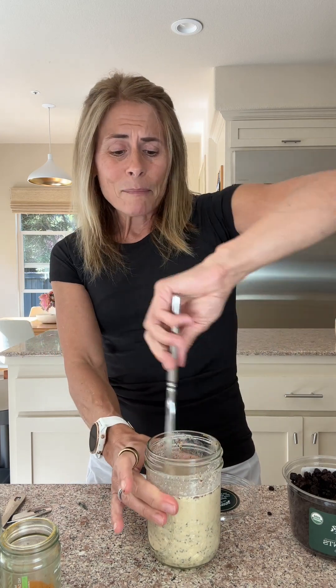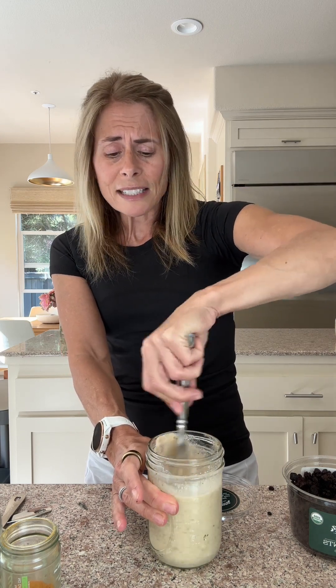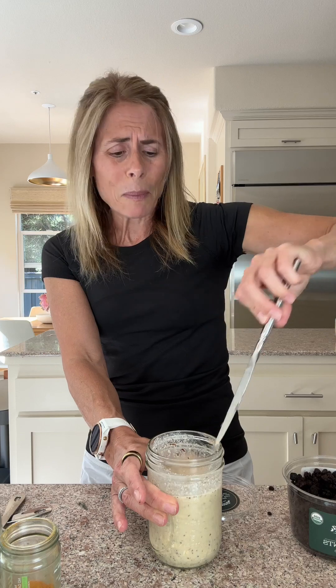Then I top it with flax meal, plain tahini, bee pollen, and berries if I have them — or cinnamon apple, whatever fruit you want to top it with. This is kind of done — this is the base and you add to it what you want. Anyway, hope you guys make it and like it. If you do, let me know.